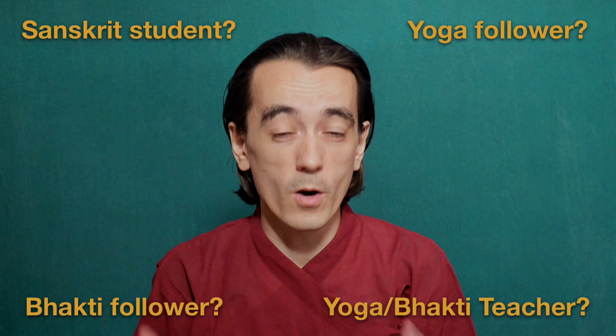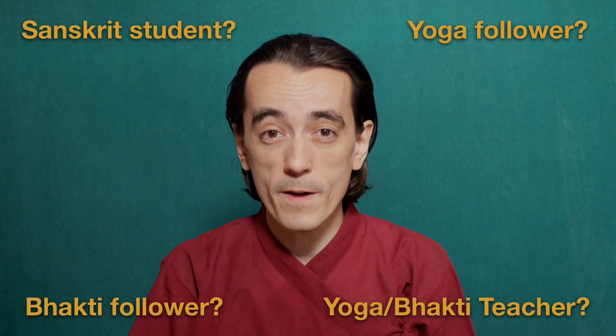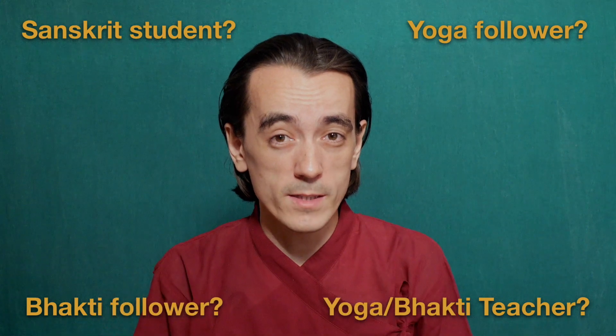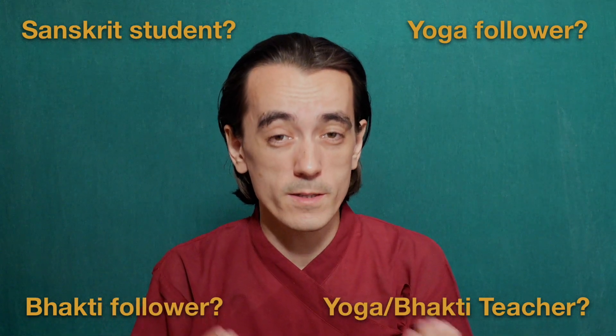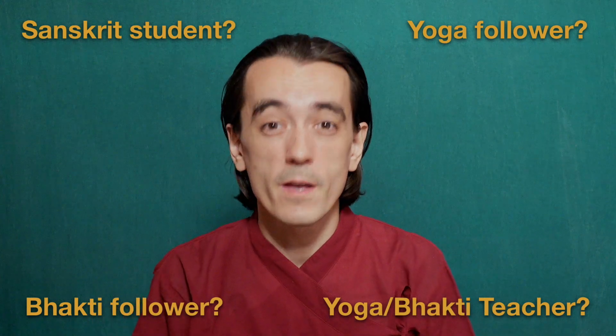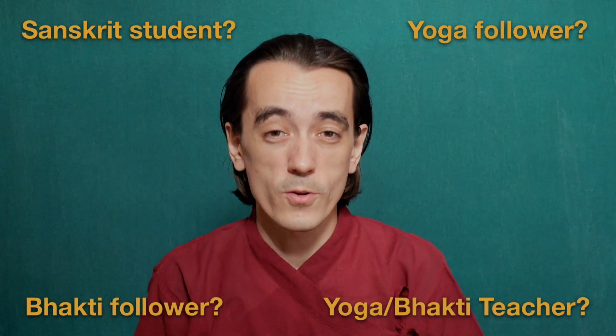So, if you are a student of Sanskrit, or a follower or teacher of any kind of yoga or bhakti, and are striving to improve your Sanskrit pronunciation for chanting mantras or reciting Sanskrit verses and books — be it for yourself or for your audience — there is no better course you can find.